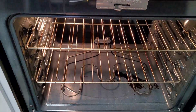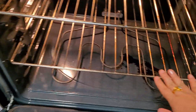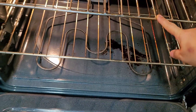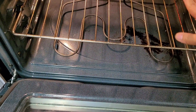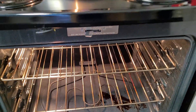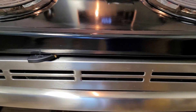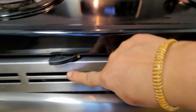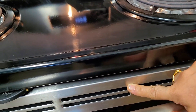Inside the oven there are two racks, and you can adjust them up and down. It also has two coils — one at the bottom and one on the top. The bottom is for baking and the top is for broiling. It has a light inside which you can manually operate from the LED panel.